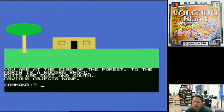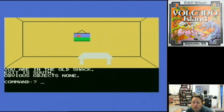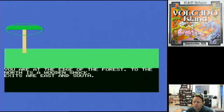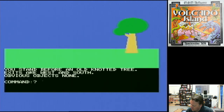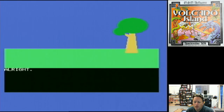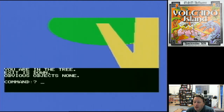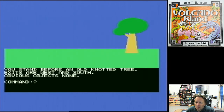North is a wooden chair — couldn't go north. You are in the old shack, exit is south. Obviously there's no objects in there. The vocabulary's not too bad. South, and go east. It looks like Zork! There we go, we can find the tree. The graphics are quite well done — it's obviously all stored as line drawing.